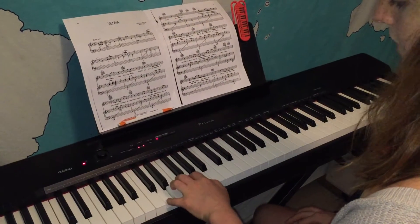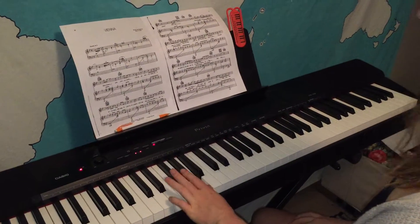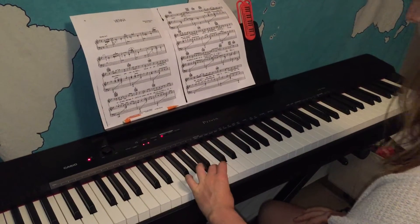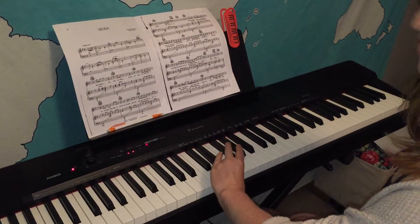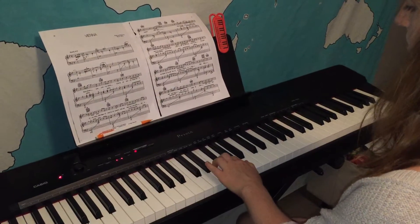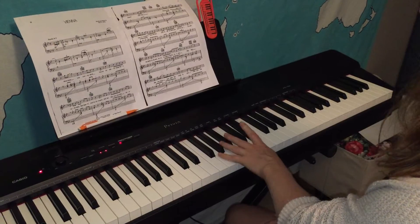So let's try this going up: five, four, three, two, one — can you guess what we do next? Cross the three over. Three, two on C sharp, one — and now what do you think? That's right, we're gonna do the four finger. Four, three, two, one — and three goes over. Three, two, one.